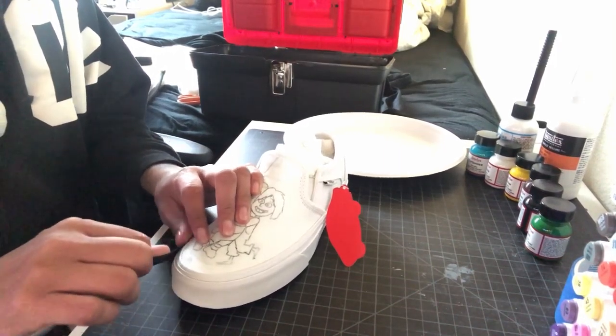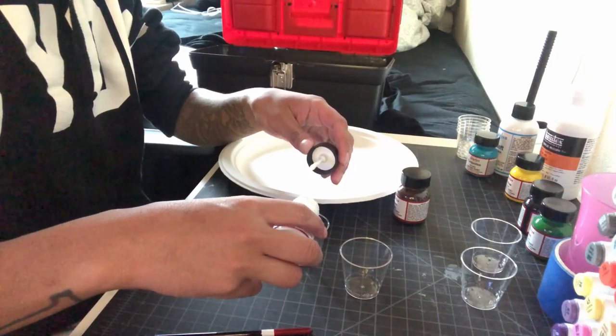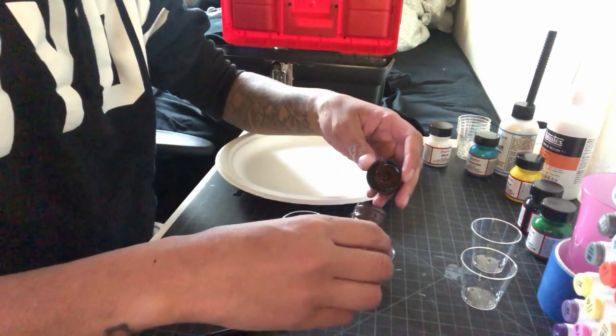To prep the shoe, it's always good to tape off areas you don't want to get paint on. After mixing the colors together, it's finally time to start painting. Pray for me.